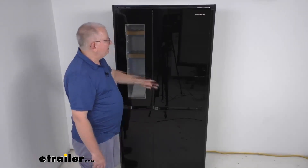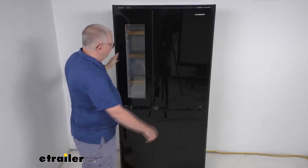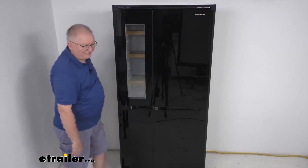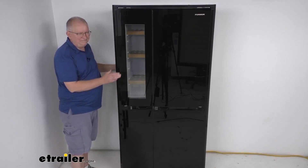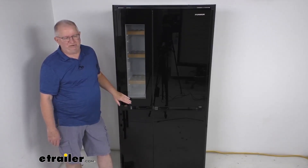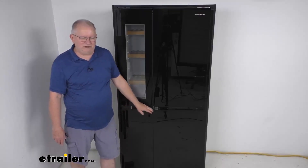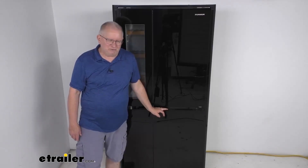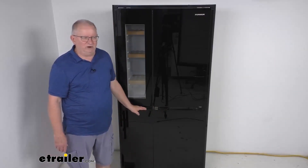A few specs: overall height is 74 and 1/4 inches tall, width is 35 and 1/16 of an inch wide, and total depth is 24 and 3/16 inches deep. The capacity is 14 cubic feet. Rated voltage is 115 volts AC, rated frequency is 60 hertz, rated current is 1.5 amps, and the power consumption is 1.268 kilowatt hours in a 24-hour period.